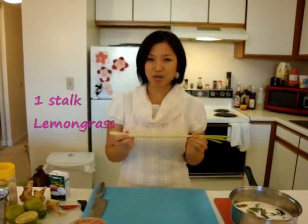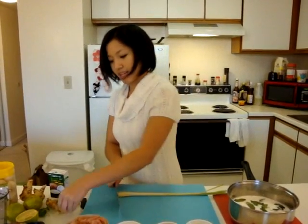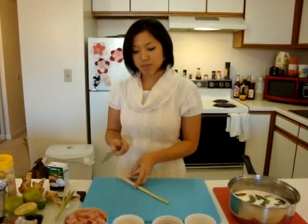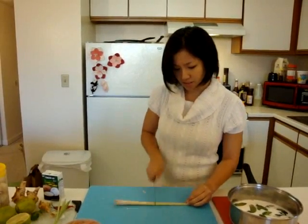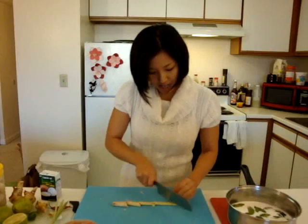Our last herb is lemongrass. If you haven't seen my Tom Yum Goong episode, here's the lesson: first, cut off the end, then cut off the green woody part. Now we're going to smash it with the back of our knife — same principle: bruise the cells, break up the flavors, help it infuse into your soup. Then cut it into about an inch and a half chunks, and off they go as well.